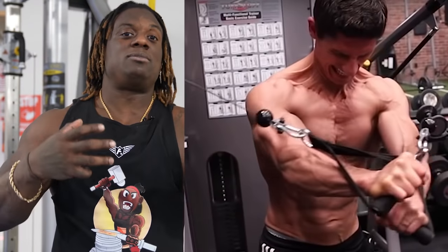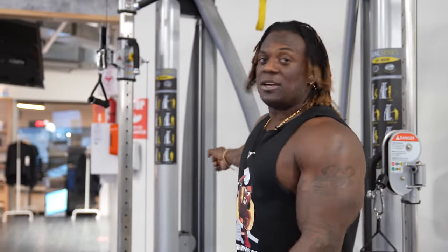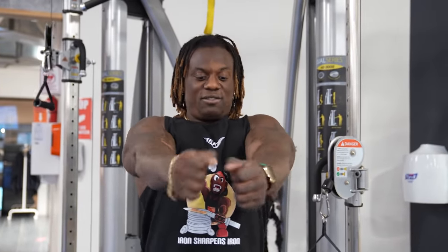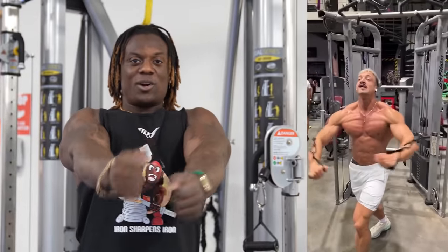You might get some type of pressure in your chest, but that's because there's constant tension from the cable pushing your arms back and you constantly pushing forward. You might feel it in your chest, but you're not getting the most out of it doing this. So if you roll your shoulders doing it, there's no point — and even if you just do this past your chest, you're not getting any more activation.